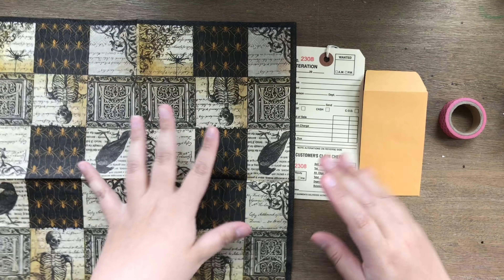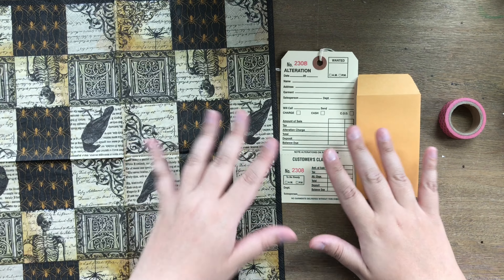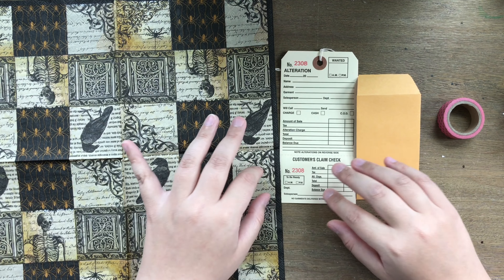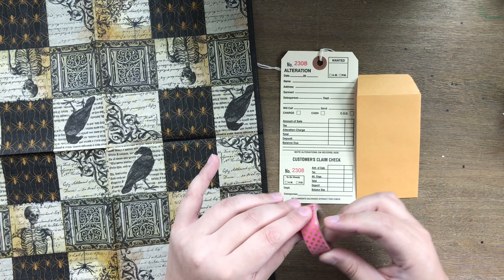Hey guys, Dolly here. Welcome back to Gypsy Rose Papery. Today I just wanted to do a quick project with some of the items that Laura sent me from the Papered Sole.